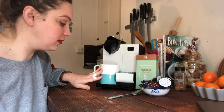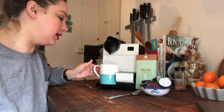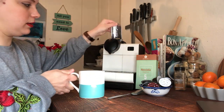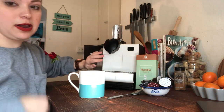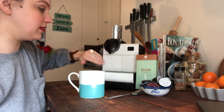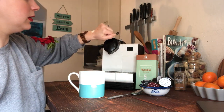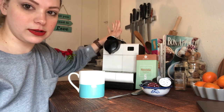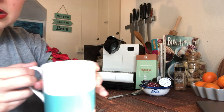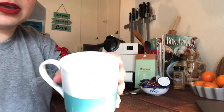All right, coffee is brewed. I'm pulling out my mug — the pod releases right into the machine, doesn't clog it at all. Close it up, turn it off. I want you to see the color of this coffee.